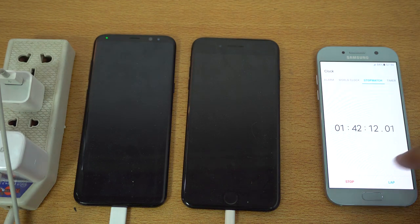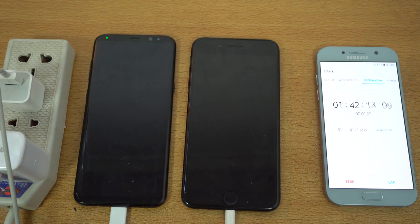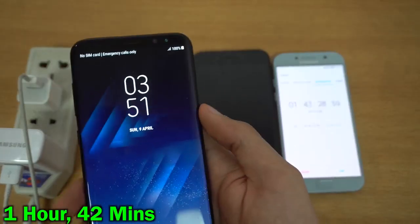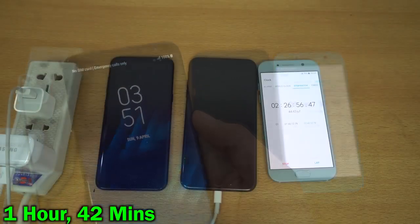Alright, the light has turned green and it took around 1 hour and 42 minutes to fully charge. The S8 Plus has now won the competition and I'll be back once the iPhone finishes up its charge.